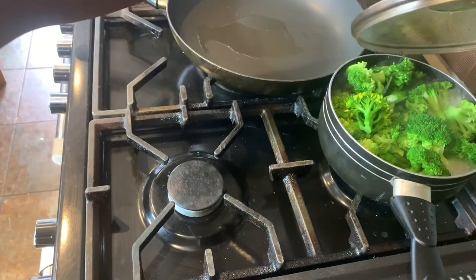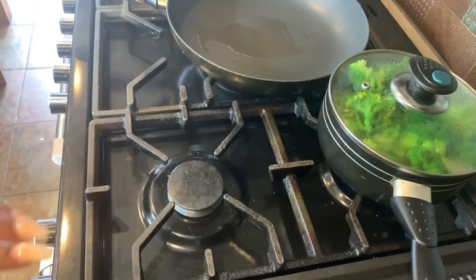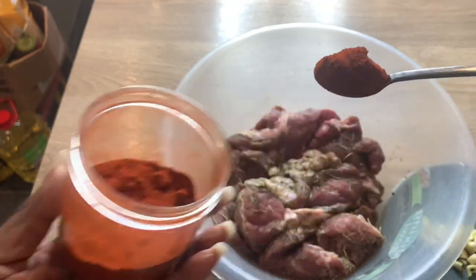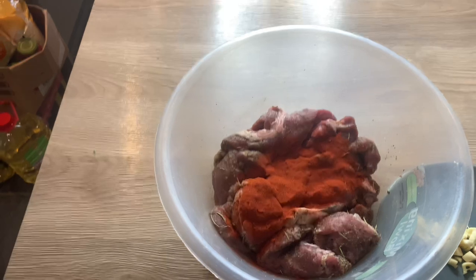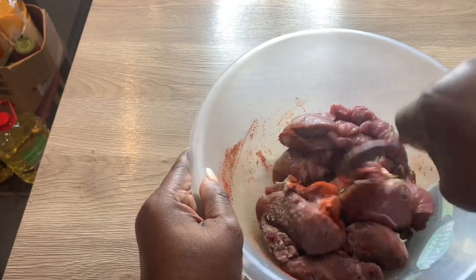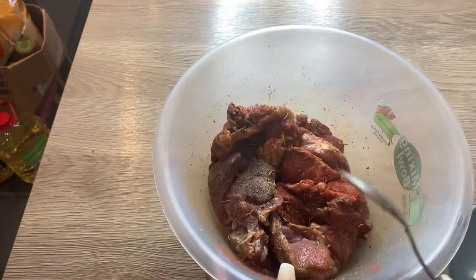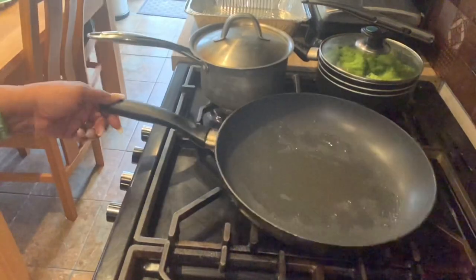The veggies are ready, nice and green, so I'm switching that off now. I forgot to add the smoked paprika to the lamb, which I was planning to add initially, so I'm adding a teaspoon of smoked paprika to give it that extra smoky flavor. I'm stirring and shaking so everything is incorporated, and then I'll be cooking the lamb soon — I'll wait for the pan to get hot.